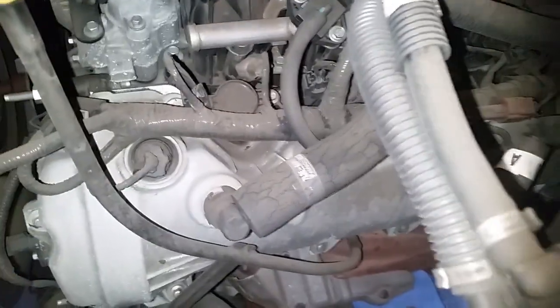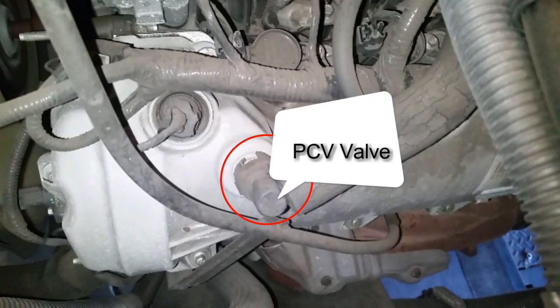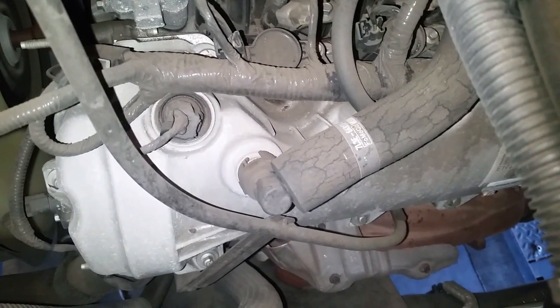The EVAP purge solenoid goes over to the intake over there. Then you have your PCV valve right inside there. Both of them are real easy to access.